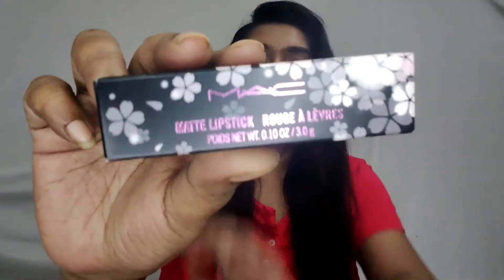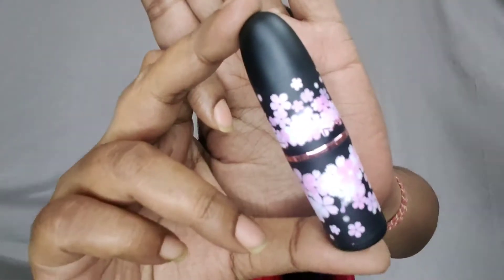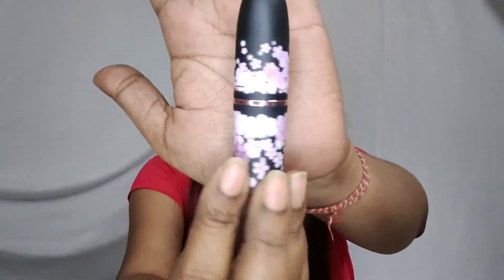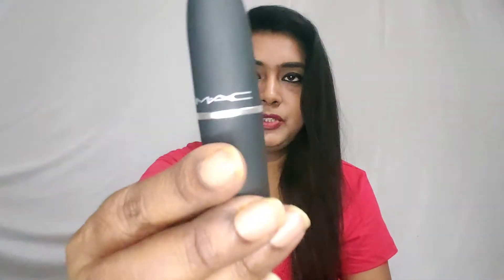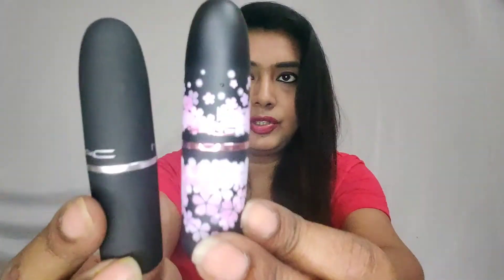Moving on to the next collection, it is the Black Cherry. This is how the outer packaging looks like. And if I talk about the inner packaging, this is how the inner packaging looks. Unlike the normal bullet lipsticks that MAC has, this is how the Black Cherry edition looks like.